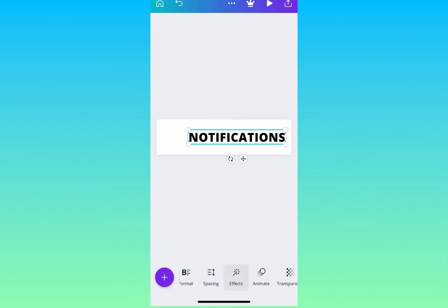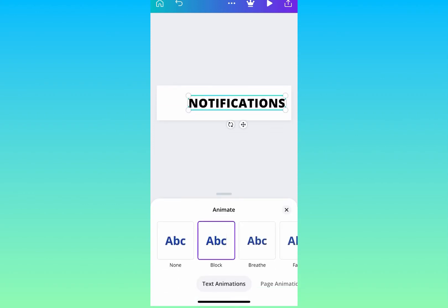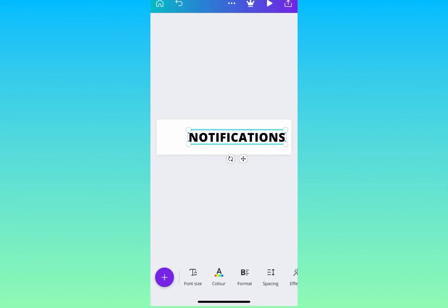I'll be duplicating this notification page as well to give me six seconds, so in total the whole animation will be 12 seconds.